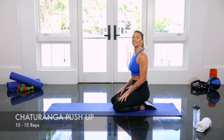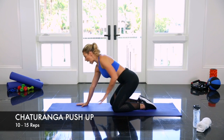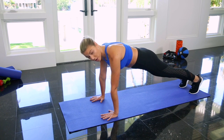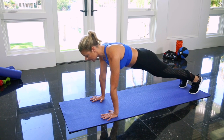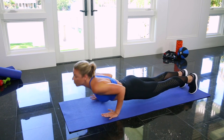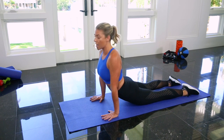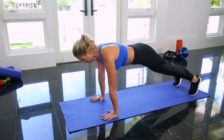This exercise is called a chaturanga push-up. Start in a high plank position, shoulders over wrists, feet together on your toes in the back. Then lower yourself down to the mat tucking your elbows in behind you. Sweep through bringing your heart forward and flip your toes — you get a little stretch here. Then tuck your toes back under and find your plank.